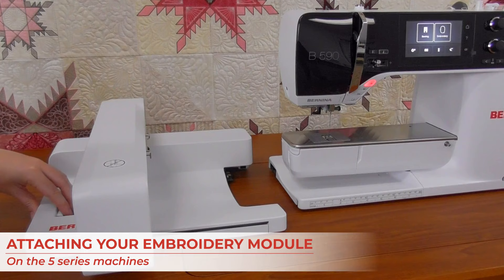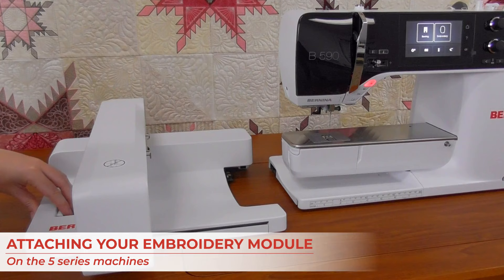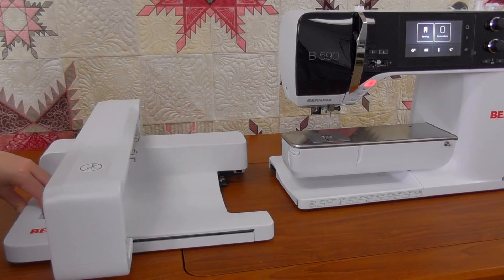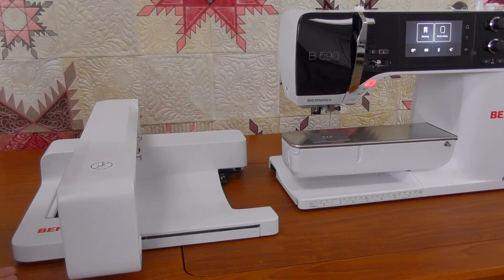On the five series, the module is a little different and goes on differently. There's a handle on the left, and when you squeeze it, you can slide the module straight in and release. To take it off, just squeeze the handle and pull straight out. In every case, you never want to move the machine and the module together — even if you're just scooting the machine a little bit, be sure to take the module off before moving it.